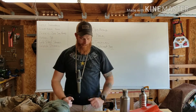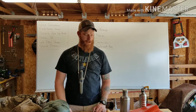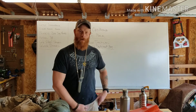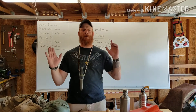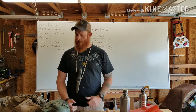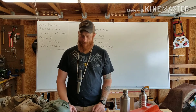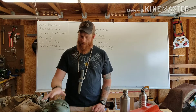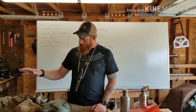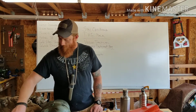All right everybody, so this is going to be an update and a rehash of my 10C's bag video. I'll put a card in the corner to link that one. This is a rundown of what I used when we went to Desatoya the second time, plus some updating with new gear and an expansion to the bag itself.